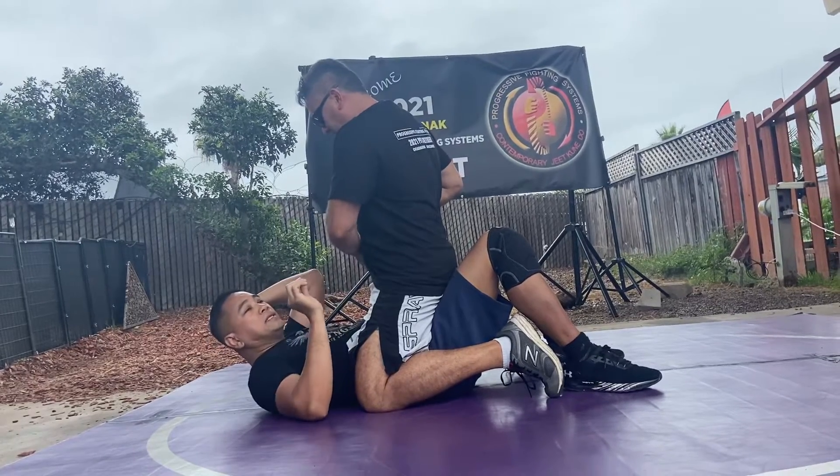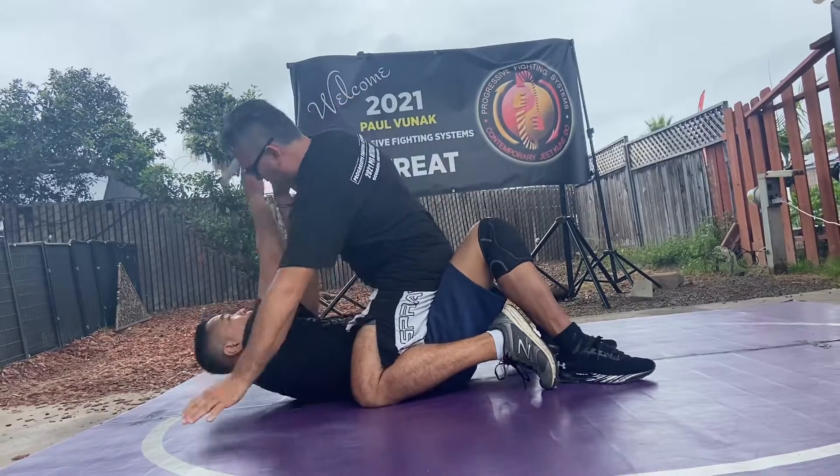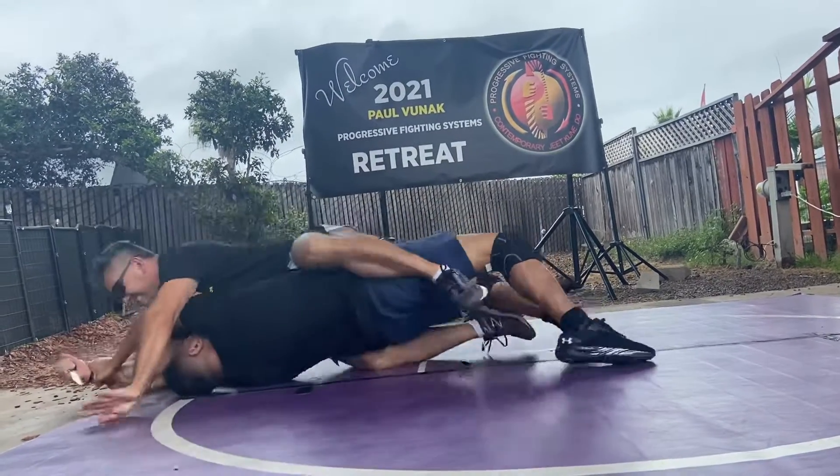Extending and using his momentum. I'm not doing anything technical because he might be stronger than me — and he is. I'm going to pull, and sometimes I use that momentum to pull.